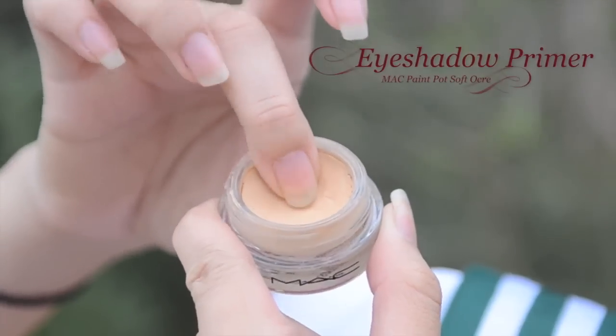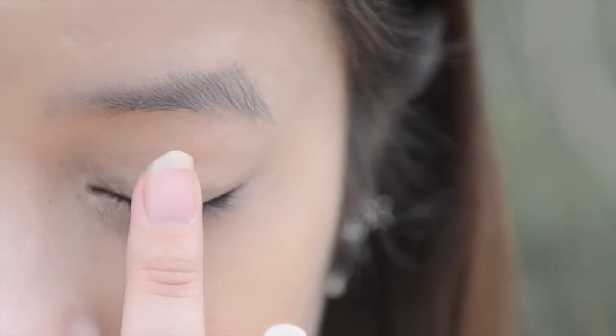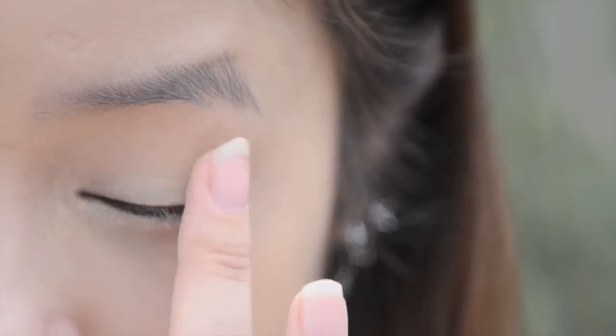And now onto the eyes. Take an eyeshadow primer and apply this all over your eyelid. Don't forget to apply this on your lower lash line as well — this will help your eyeshadows last longer and stand out more.